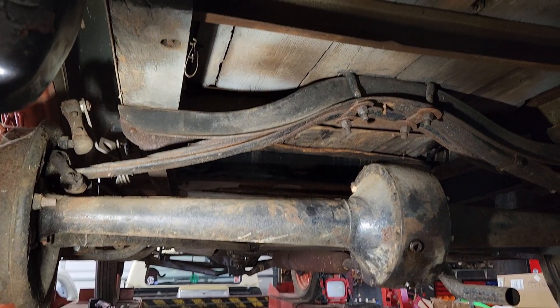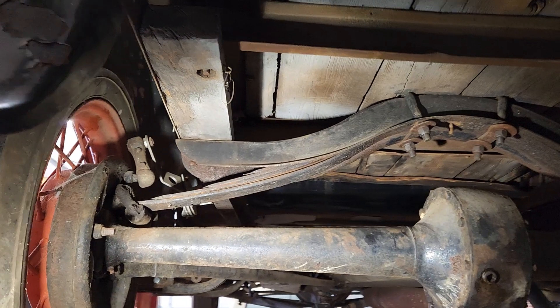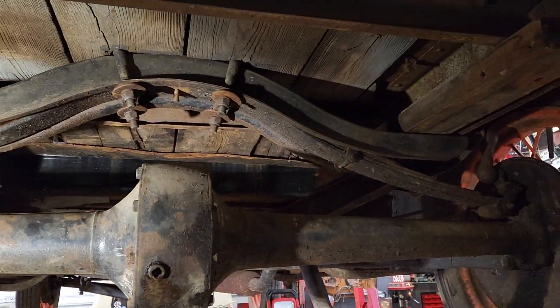I'm back to Hook and Fair Garage again. The 1930 pickup — we're going to do a little quick inspection on it.